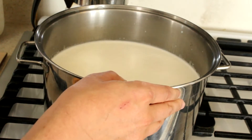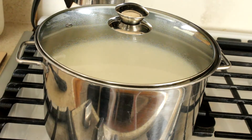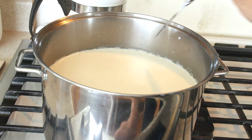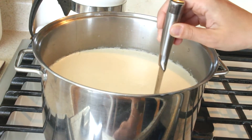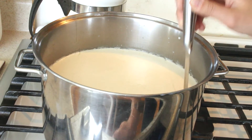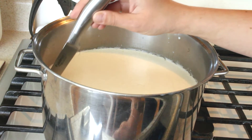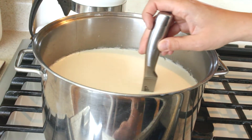For the next step, you are going to let this sit undisturbed and covered for five minutes. Check it after that time has passed. If it hasn't separated from the whey, it might take a little bit longer. Be patient — it just takes a while. I might have taken it off a little bit too early, but it ended up okay.